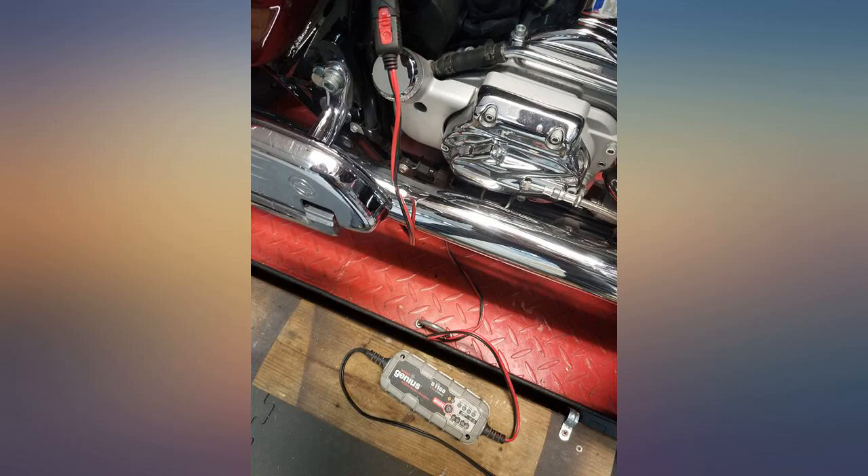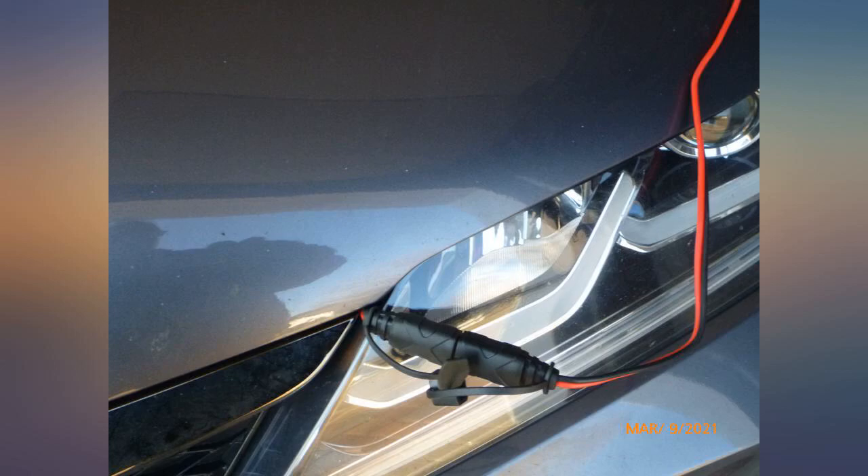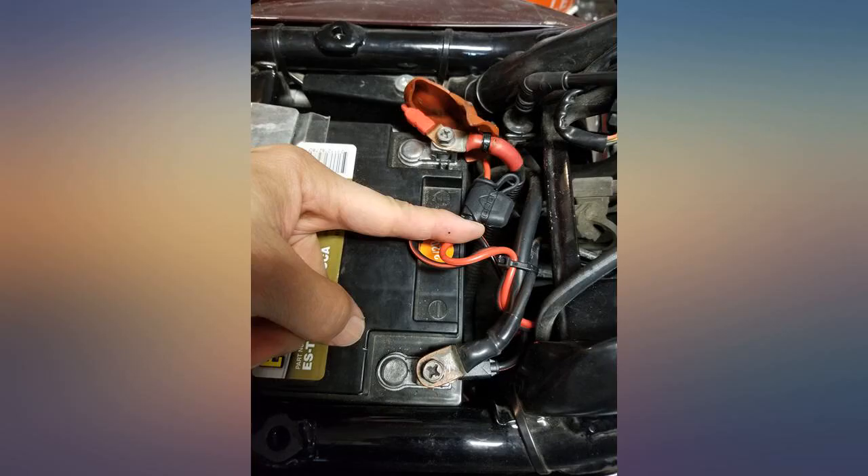I doubt that 2 additional inches would have allowed it to reach the grille, which is what I'd originally intended. I suggest carefully measuring your planned cable route before ordering.